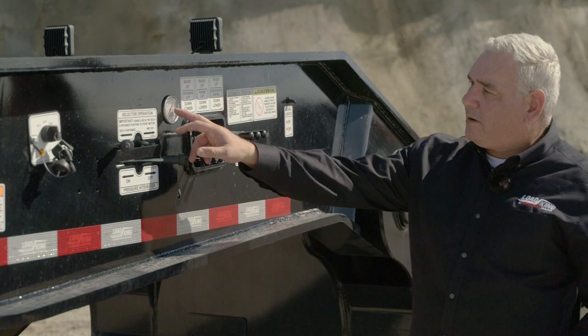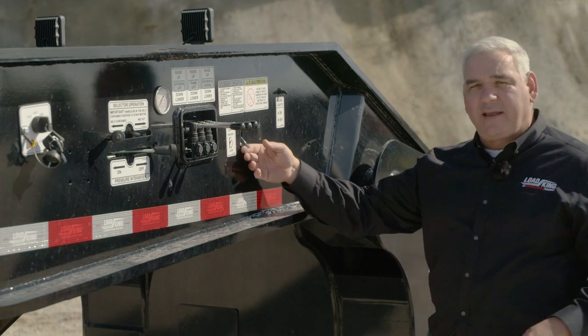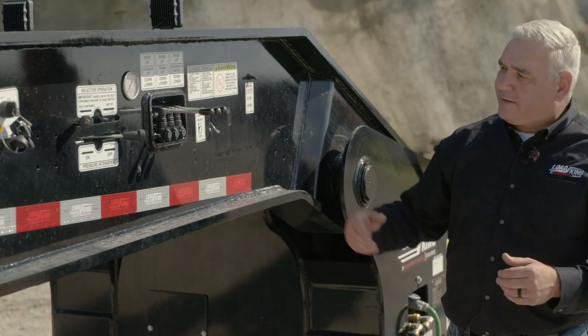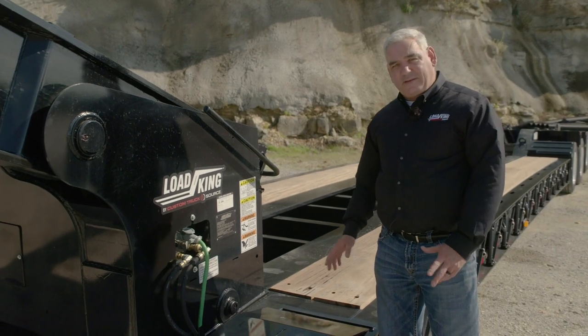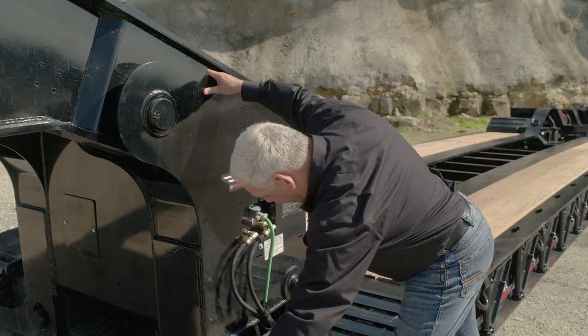We have the liquid-filled weight gauge on the gooseneck. All the controls are here, and just like any other trailer, you unlock the pin, follow it back into that V-drop, it comes detached, drops the pin down, goes back in the V-drop, and connects. Keeping with the theme of the 55 and 60-ton Signature Series, this has the same options — including a spring assist front ramp that's very easy to roll over and back.